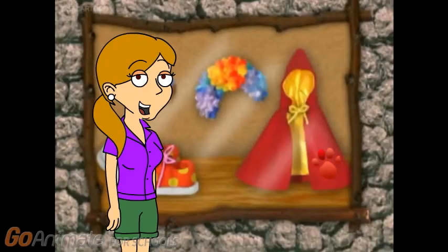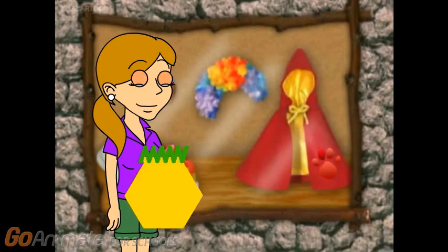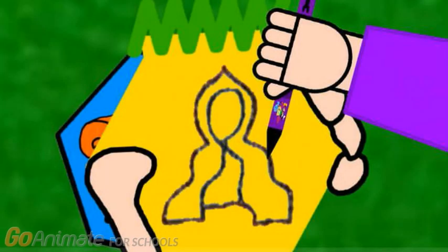We need our handy-dandy, supery-dupery notebook. Right. So, a cape. Let's draw a line that goes up and loops around. Then goes back up and around. A line across. And there, a cape.